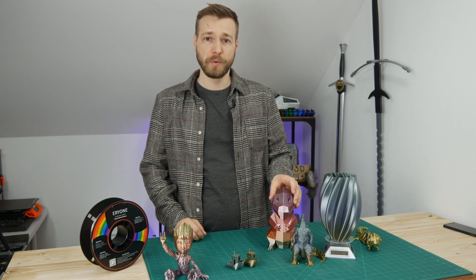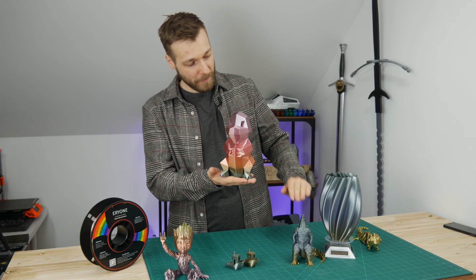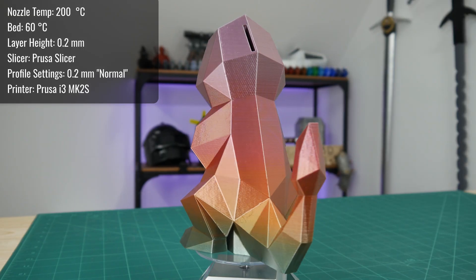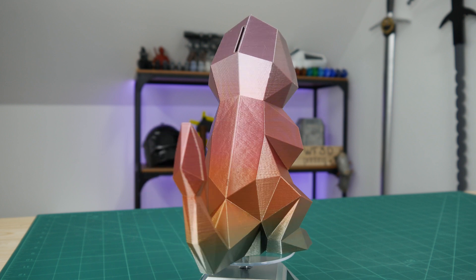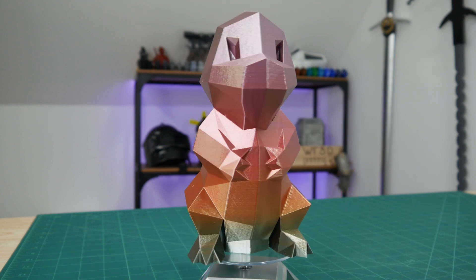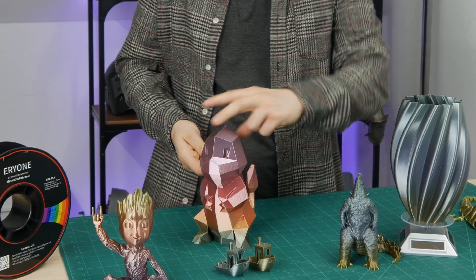Then I went on to printing this Charmander Piggy Bank, which is really quite awesome. Luckily I had the right color transition coming in — from green and blue at the bottom, transitioning to orange, red, and kind of purple at the top — which came out really, really gorgeous. This print is also quite unforgiving because with shiny filament every defect would be shown, but I really cannot say anything bad. This was printed at 0.2 millimeter layers, 10% infill, two outlines. It's hollow — you can put in some euros and start saving.